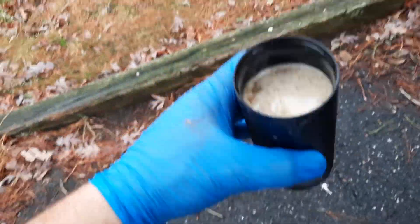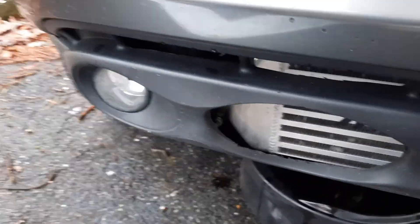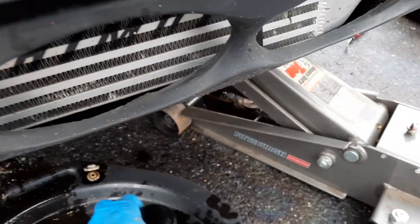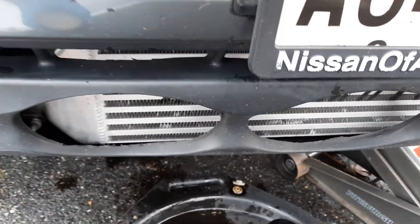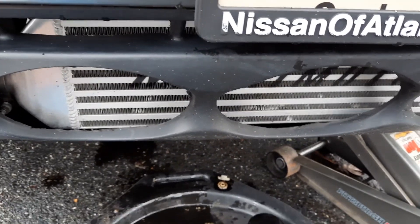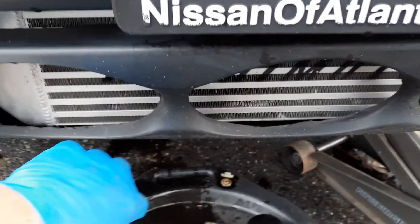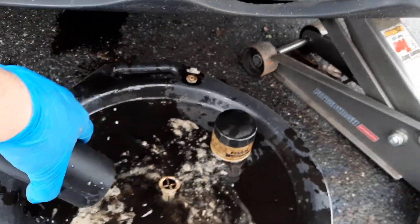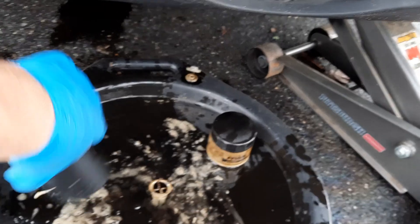I do the STP pro series intake valve cleaner — the one you hang from the hood latch and spray through. See the other videos if you're interested. But look, it's mostly water that comes out of the catch can. It's like a lot of condensation mixed with a little bit of oil.